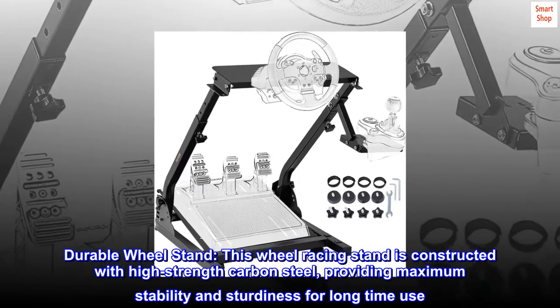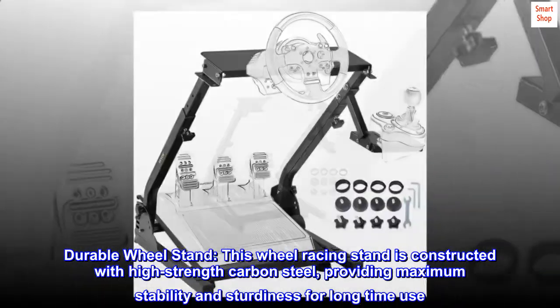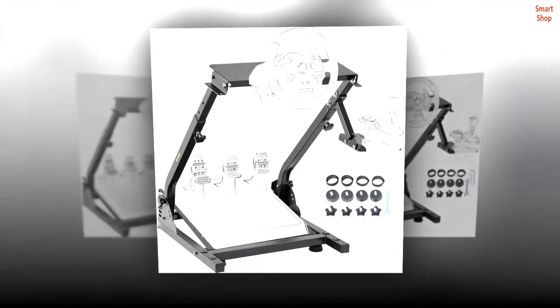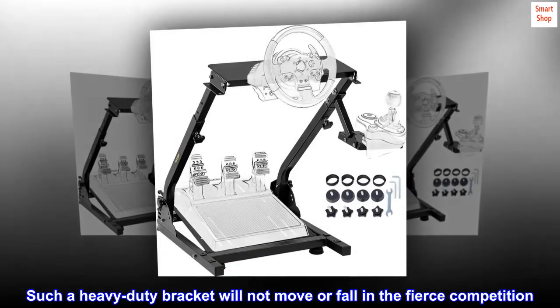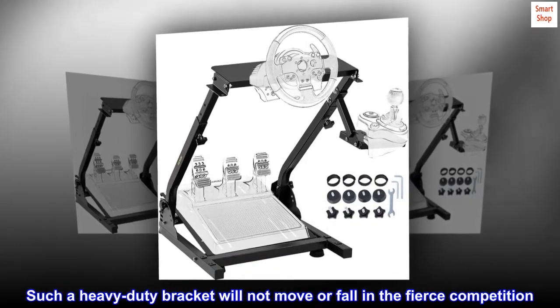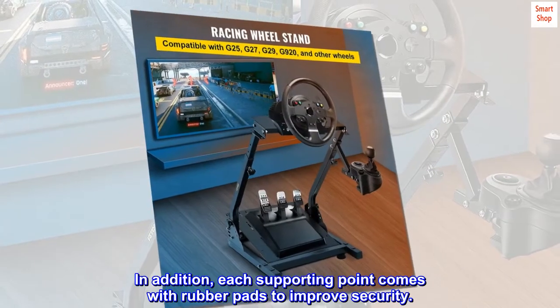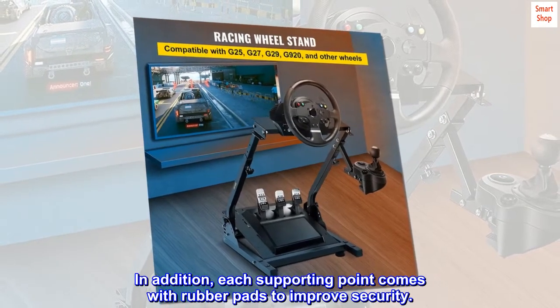Durable wheel stand. This wheel racing stand is constructed with high-strength carbon steel, providing maximum stability and sturdiness for long-time use. Such a heavy-duty bracket will not move or fall during fierce competition. In addition, each supporting point comes with rubber pads to improve security.